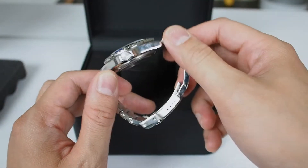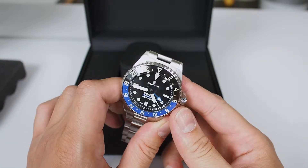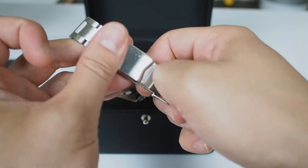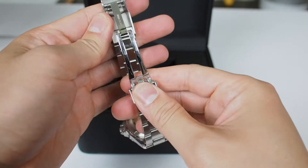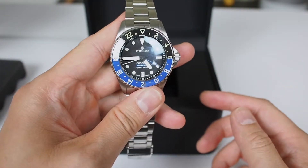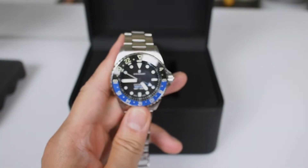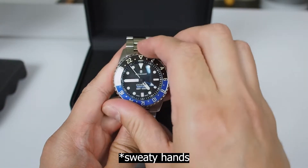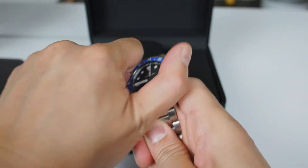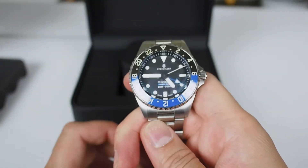It has a sapphire glass with anti-reflective coating on the inside of the glass. The bezel is actually stainless ceramic. This whole case is stainless steel compared to the titanium used on the bigger version of this watch. It comes with the ETA movement. It has a double clasp, a milled bracelet with solid screw links — absolutely beautiful. Here are your GMT hands. This is the Ocean 39 GMT, rated 500 meters. The bezel is unidirectional, not bi-directional like the usual GMT.